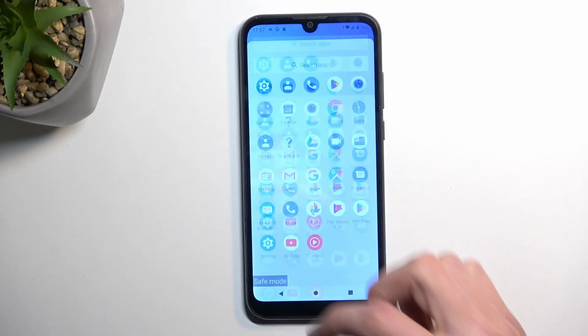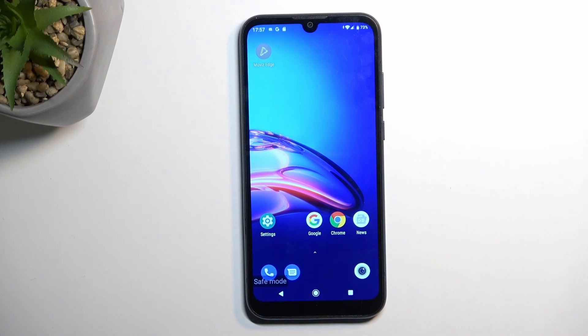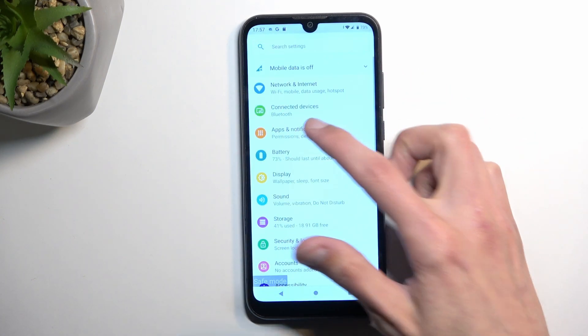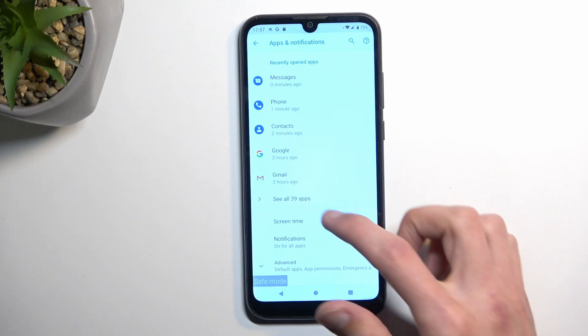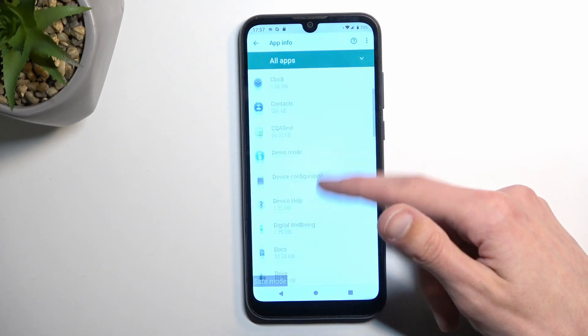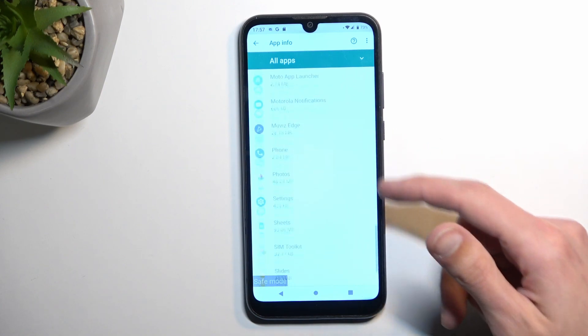So if you have some kind of app that is causing you problems and you want to get rid of it using safe mode, you would need to go through Settings and then through Apps and get rid of it from there. If you go in here, you should be able to see all the apps, even the ones that will not work right now.